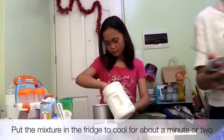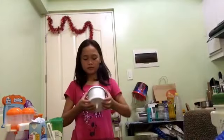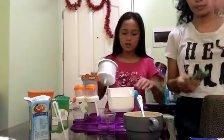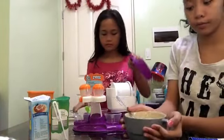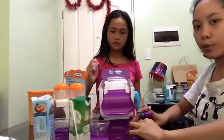In you go. Put the aluminum container in the machine. Our mixture is actually a little bit cold now. I think we can start. Now, we're gonna pour it here.